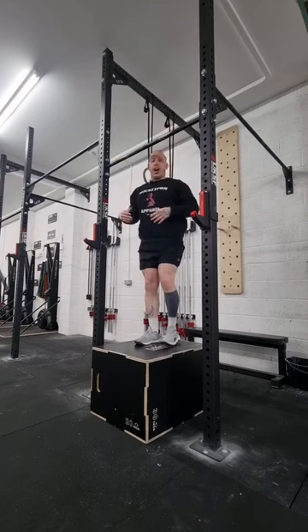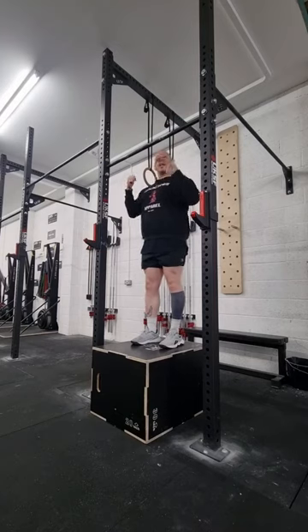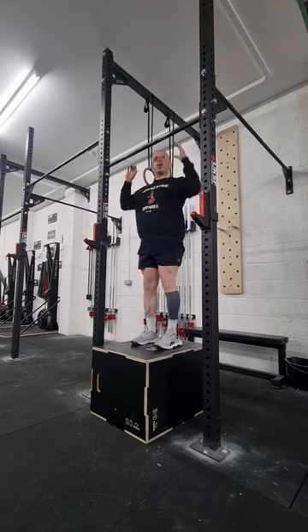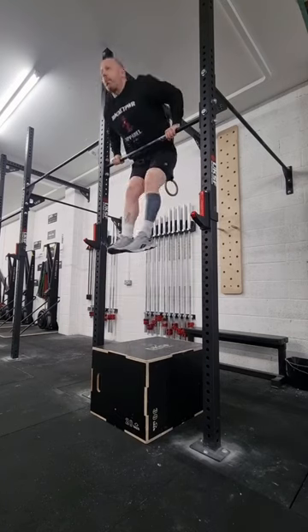I'm using my legs and my hips to propel me up and over that bar whilst rotating my hands, to simulate what it would be like to do that full bar muscle-up. From here: kip, jump, press.